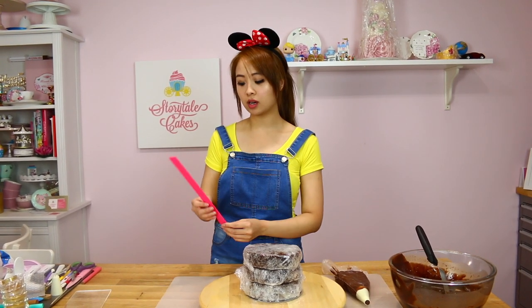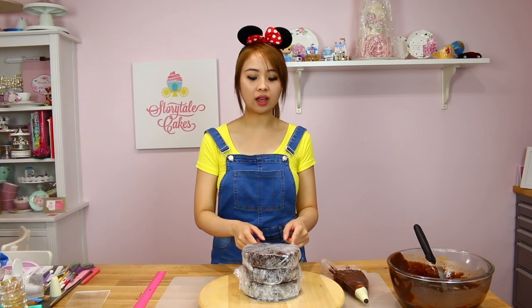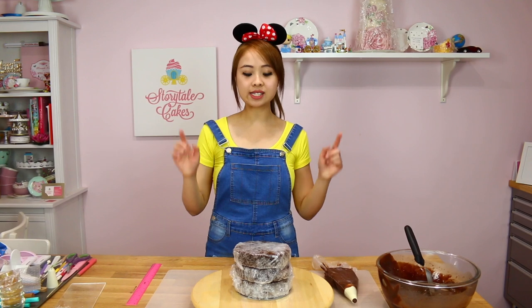To start off making your castle cake you're going to need a six inch cake and also a ten inch cake. Both of the cakes are going to be six inches in height. I'm going to show you how to frost a six inch cake — just repeat the steps for the ten inch layer as well. The recipe for this delicious chocolate cake is in the description box below.